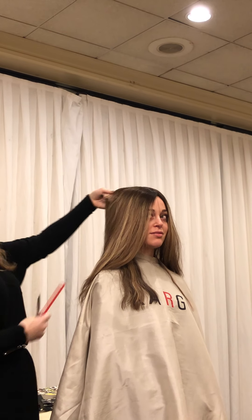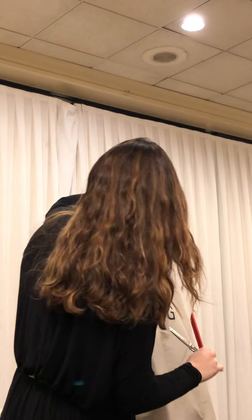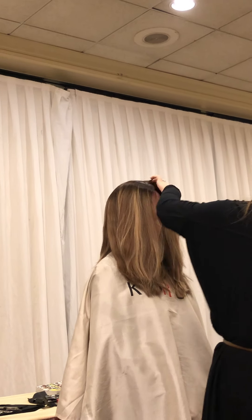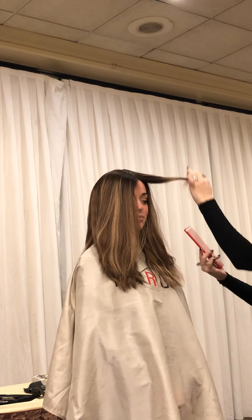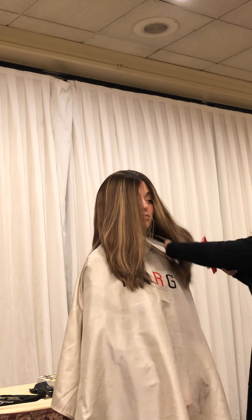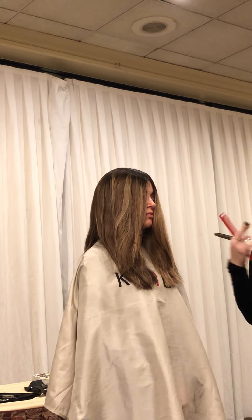It's her birthday, by the way! Happy birthday right here. She likes to celebrate it. So I'm going to work on her set now and then we'll see if we need to touch anything up after. Thank you!